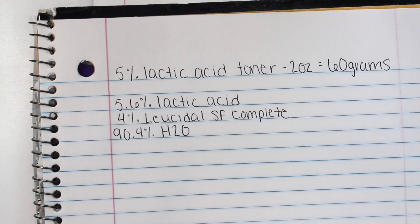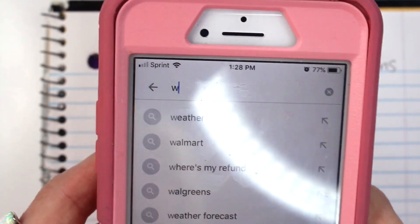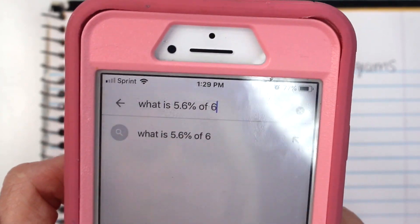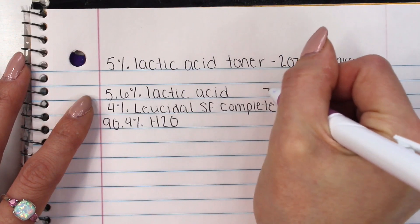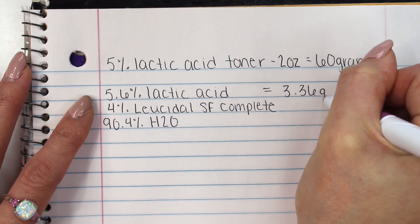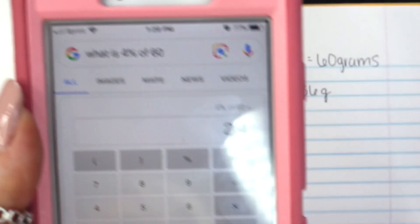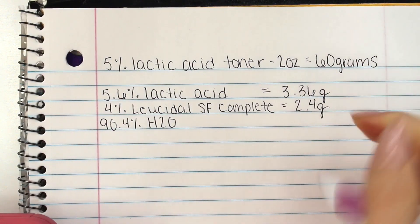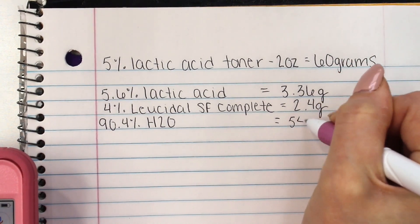To figure out what 5.6% of 60 grams is, it's actually really easy — all I do is Google 'what is 5.6% of 60 grams?' and it is 3.36 grams. So jot down 3.36 grams. Then simply do it again with 4% and your answer is 2.4 grams. And then I did it again with 90.4% and that equals 54.24 grams.